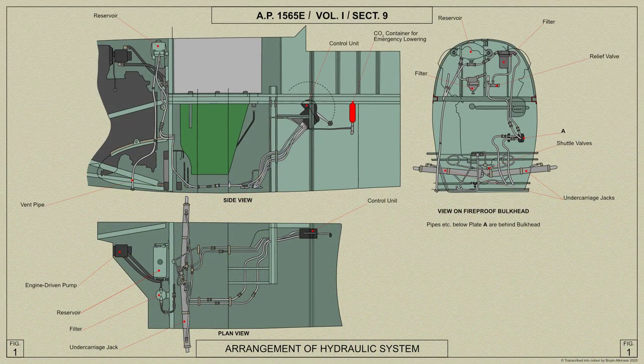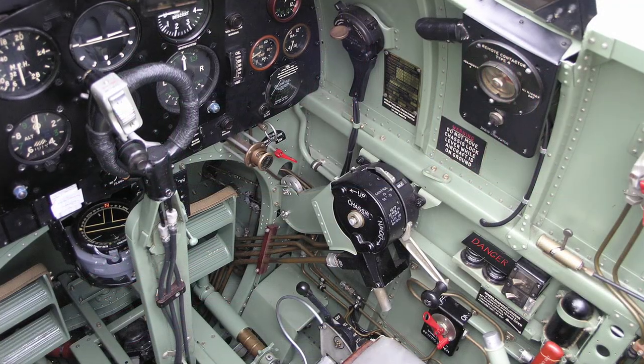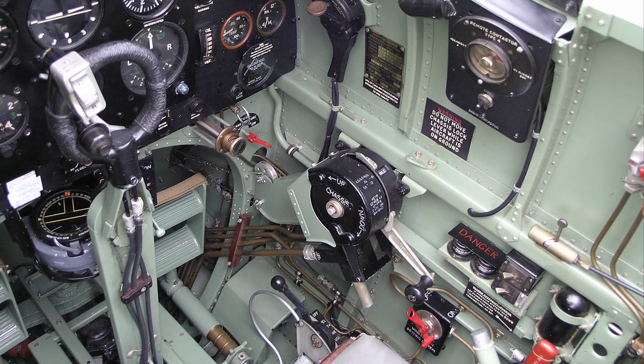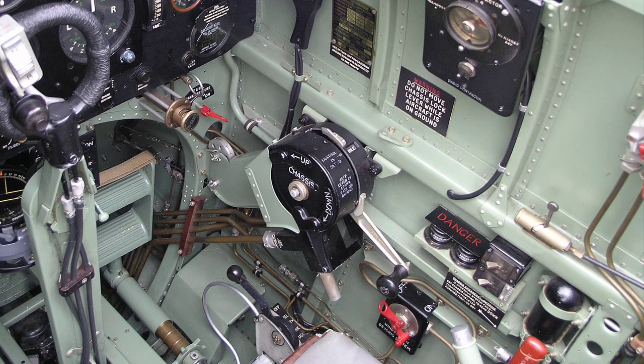Finally, here is an AP diagram showing the arrangement of the hydraulic system in the Spitfire Mark 5. Well, that's all we have for this video. I hope that you found this tour interesting, and remember we are working on many more videos covering the Spitfire Mark 5.